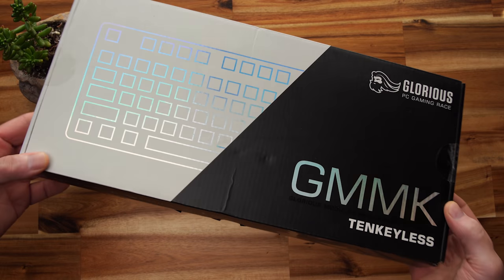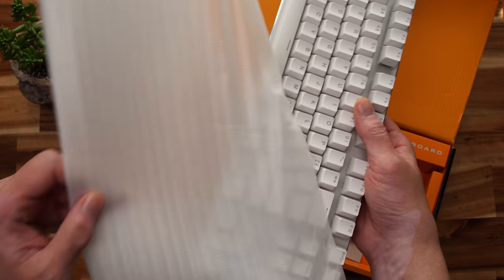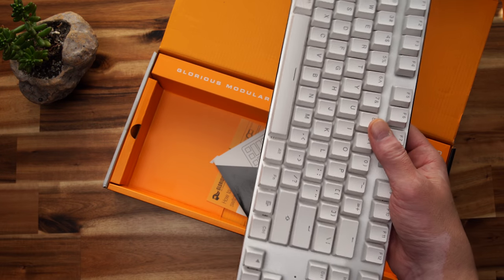I'm Brian P. You're watching Bad Seed Tech, and today we're checking out the GMMK White Ice Edition TKL from Glorious PC Gaming Race. For transparency, Glorious did send this unit out for review, but it doesn't affect my review in any way. The GMMK White Ice comes in three different form factors: full size, compact or 60%, and the TKL or tenkeyless that we have here today.